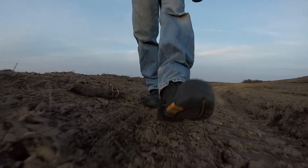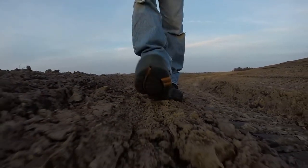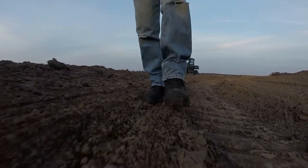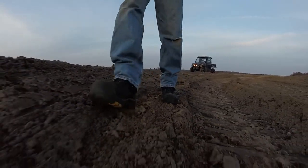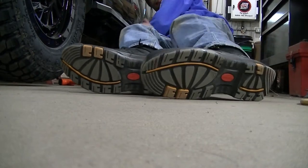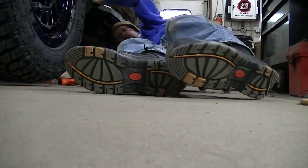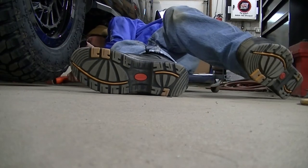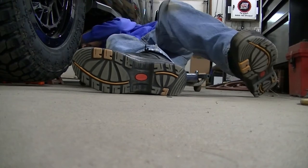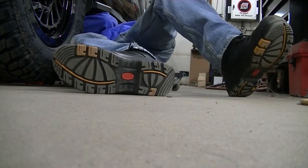I got to say, I'm pretty impressed with them — they're probably one of the best boots I've gotten to date. They seem to be holding up well. Some boots you put on and they hurt your feet for a while until they break in, and I didn't have any of that with these, so I'm pretty happy about that.